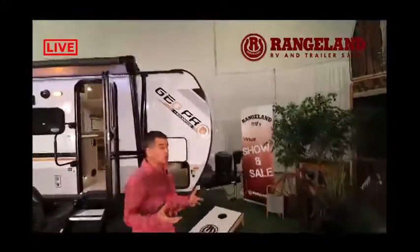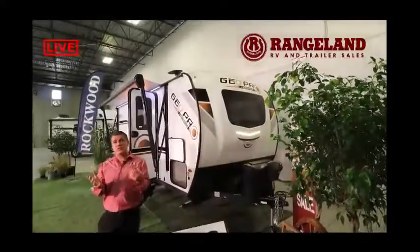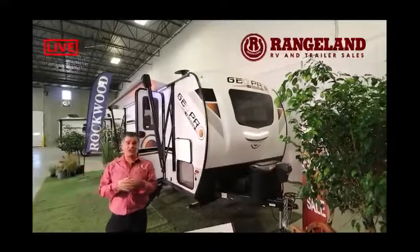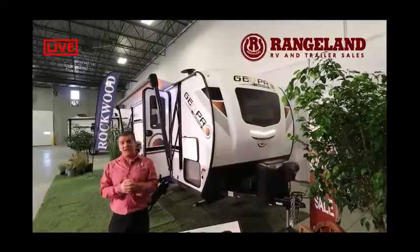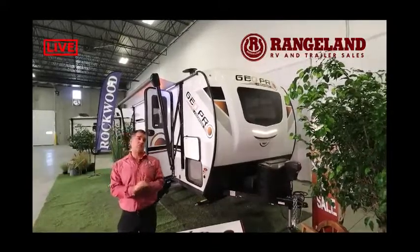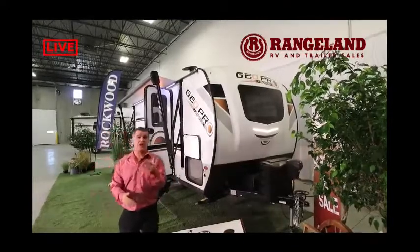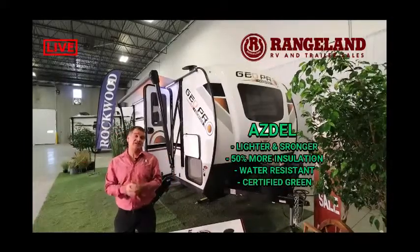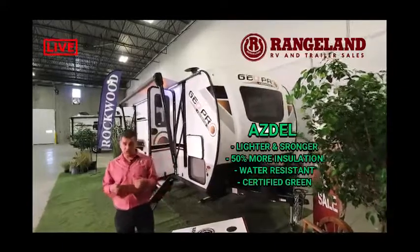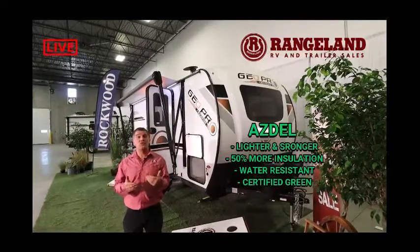Let's walk over to the front of the trailer and talk about construction. The Rockwood is a very special product in the way they build it. This trailer is a full six-sided aluminum cage, insulated with block foam insulation, so every void is completely filled — you won't have any cold spots. It's laminated together using a process called vacuum bonding. They've also replaced the wood wall backer, typically called Luon, with a product called Asdell — a composite wall board that is much stronger, lighter, with better insulation values, and most importantly, water-resistant.